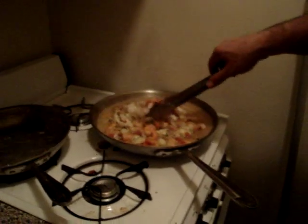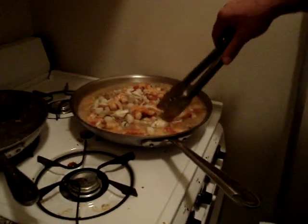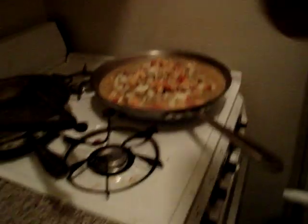We're going to smother the swordfish with the sauce. That's what I'm talking about. We're going to cook it down for a minute and finish cooking.